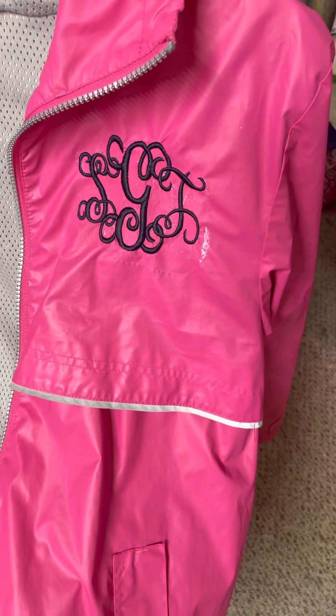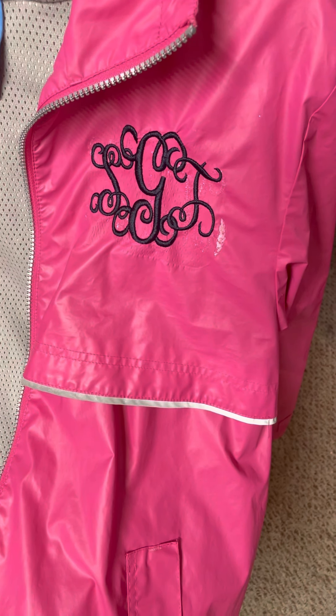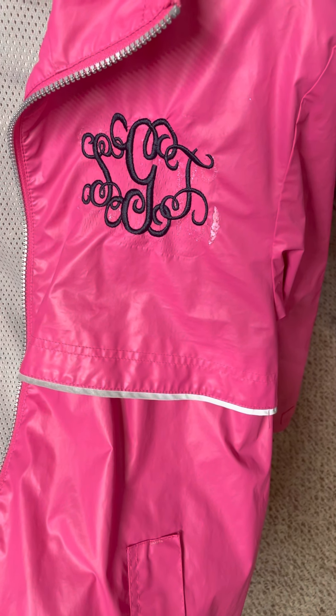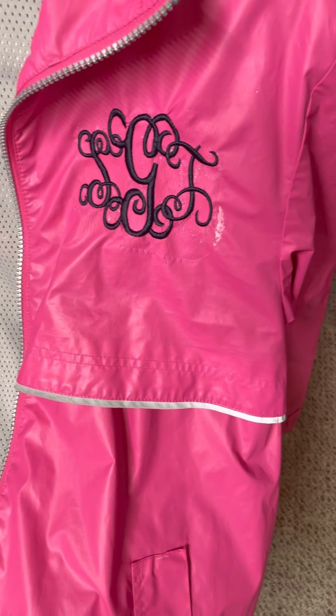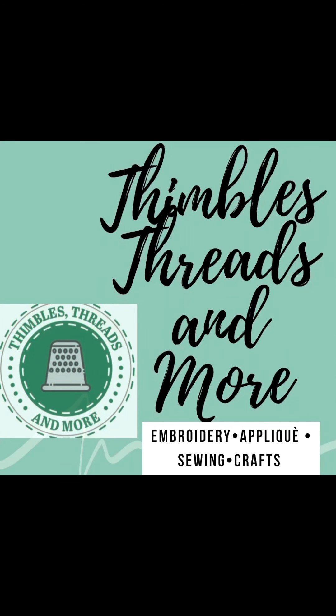Here is the finished product. We removed the stitching, tried to patch, and then put new stitching in place, and we're ready.